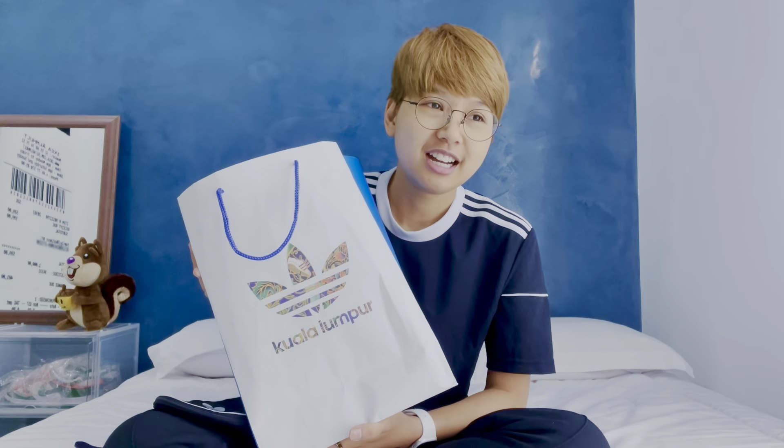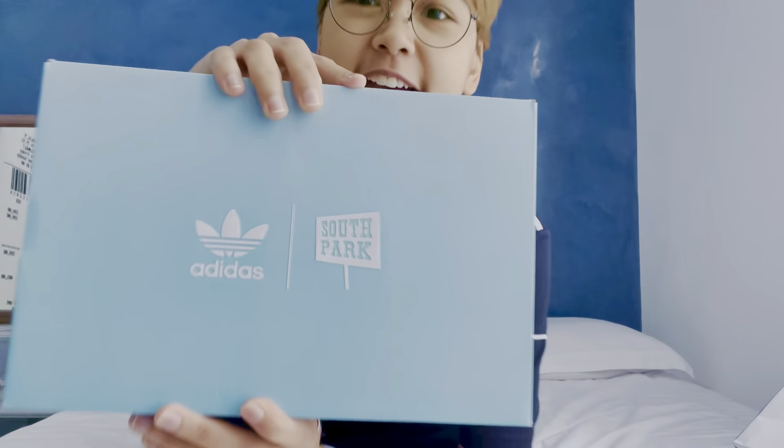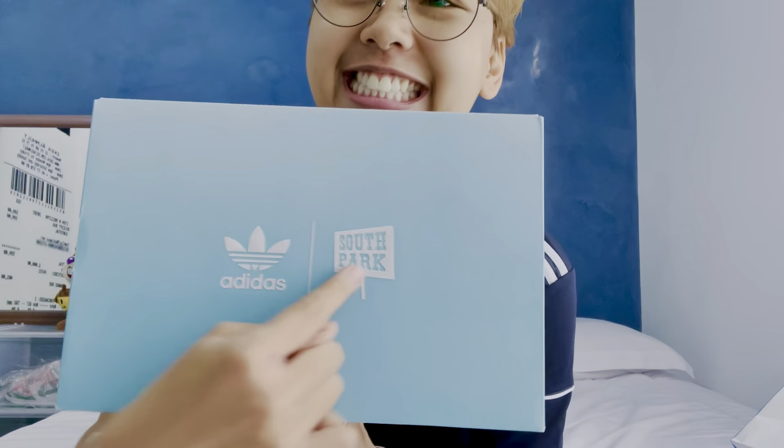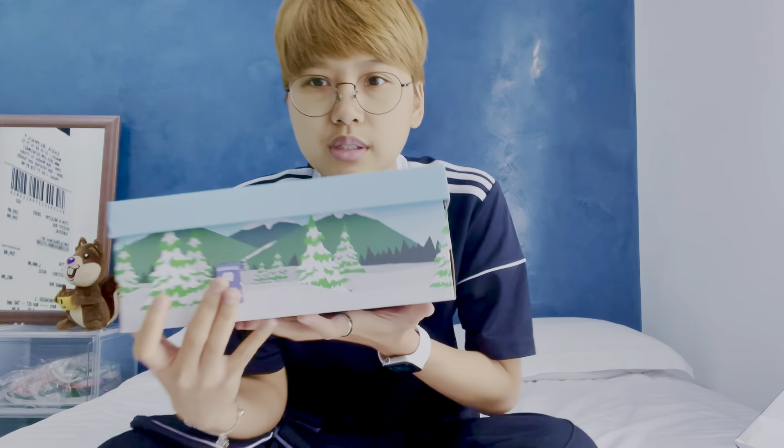This is an Adidas. I have been waiting — it feels like ages, although it was only a couple of weeks. This is a special collaboration: Adidas and South Park.